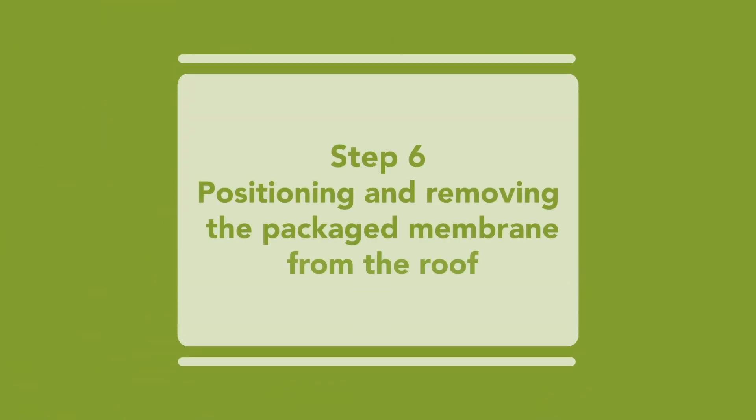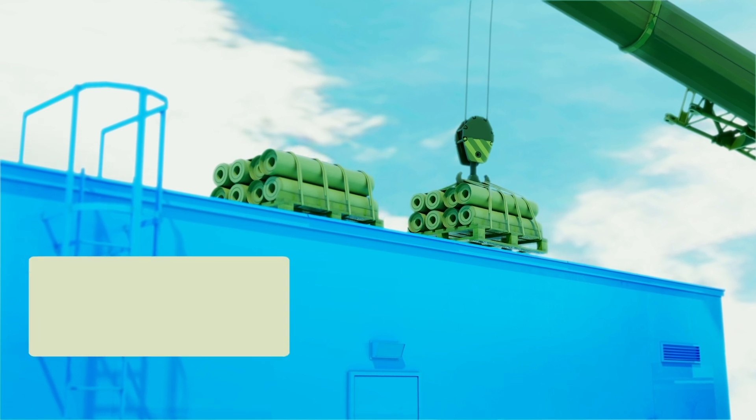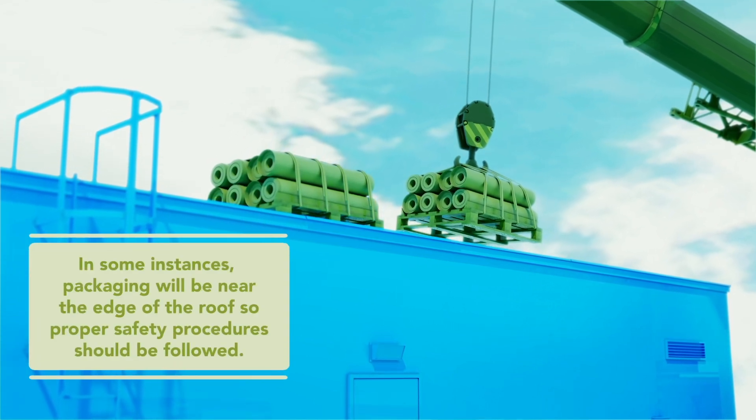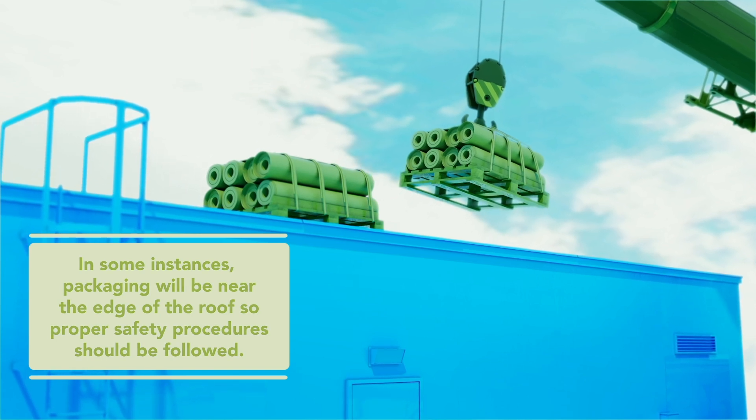Step 6. Whatever packaging option is selected, carefully position roof membrane packages so as not to overload the roof deck or damage the new roof system. Safely remove old membrane packages from the roof using standard roofing methods such as crane, lull, or telehandler lift.